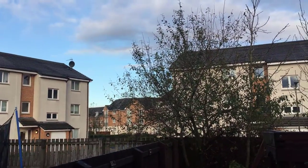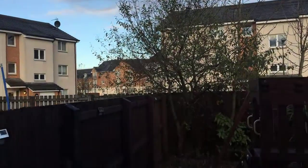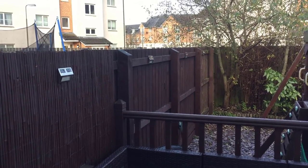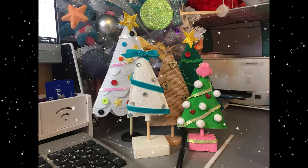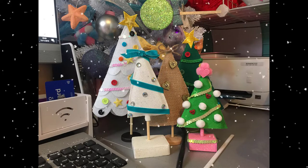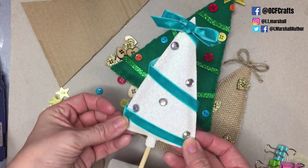Hey everybody, it's Leanne here, welcome back to another video. It's a nice crisp freezing cold morning in Scotland — it looks deceivingly nice but it's actually below freezing right now. I thought I would start my video with just a little peek of my back garden before we move on to this project. We are making some desk Christmas trees or table Christmas trees — these can be used on a shelf, as a place setting on a table, or just as something cute to sit on the windowsill, and they're incredibly easy to make.